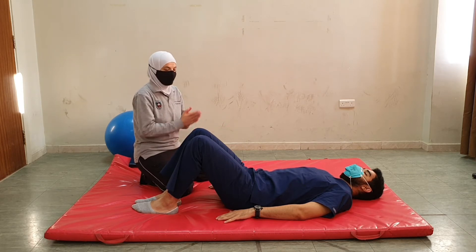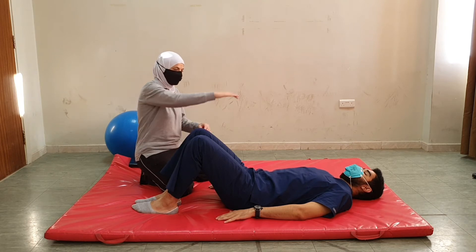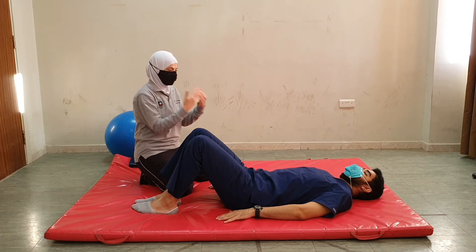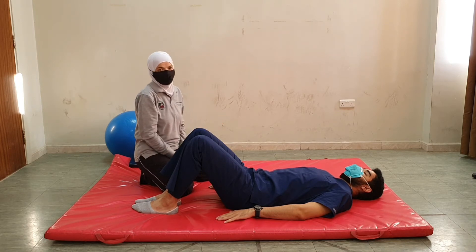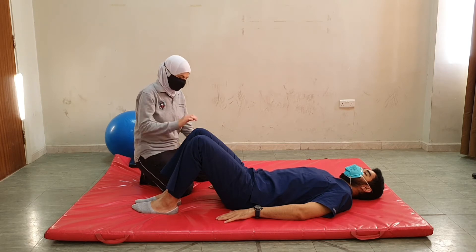This is especially important for patients who have had a stroke due to, for example, hypertension or hemorrhagic reasons. For those patients we have to be careful with the bridging position because we are putting the heart at a higher level compared to the head. We have to monitor the patient's facial expressions and remind them to breathe the whole time.